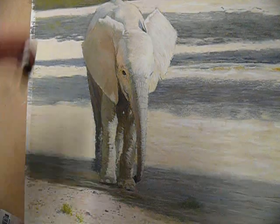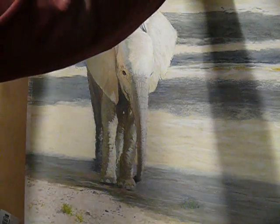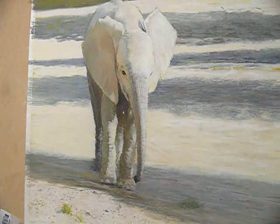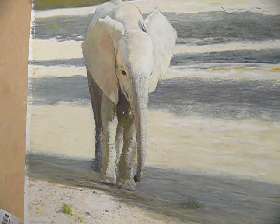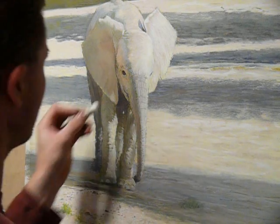Today's demonstration, we're going to be working with detail, building all of the structure of this trunk on the baby elephant for my latest work.